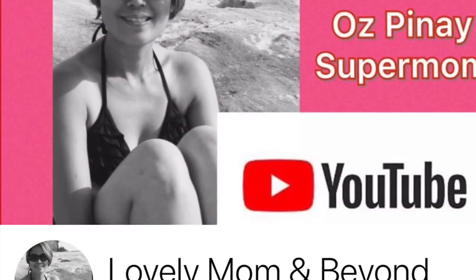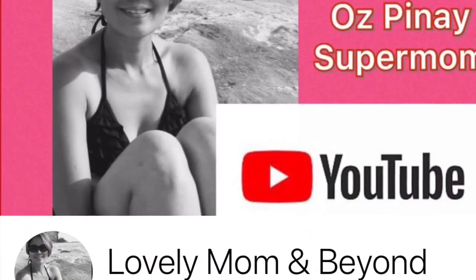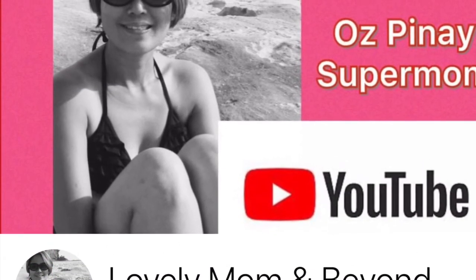If you want to keep in touch with me, send me a message at the LovelyMomAndBeyond Facebook page. See ya! Bye!